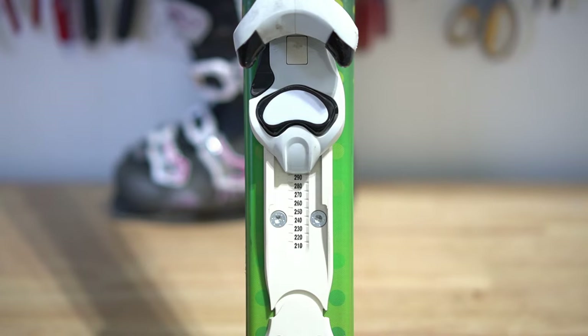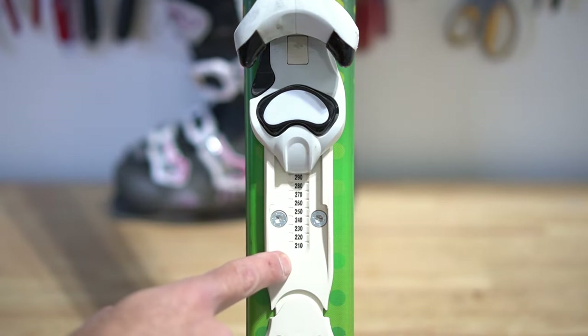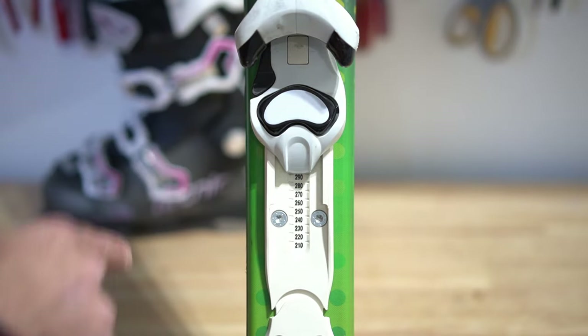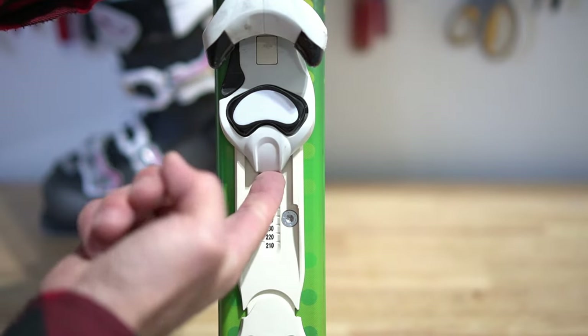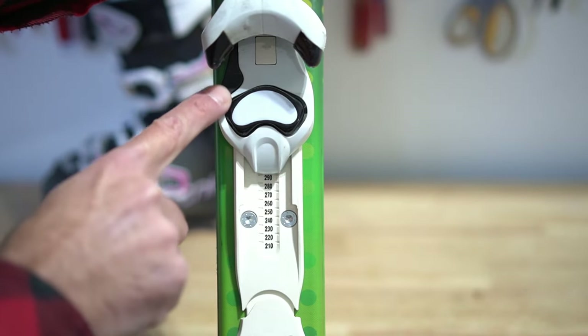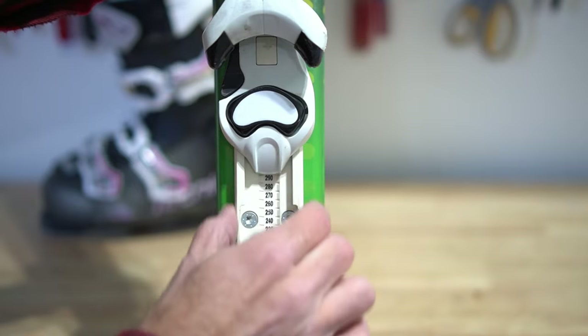Once you know the size of the boot, look at the binding to see if it has indications of where to start as a reference. This binding adjusts in both the front and the rear. Look for some sort of lever or something to pull up to be able to slide the binding back and forth on the track.